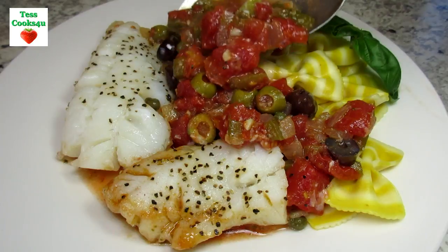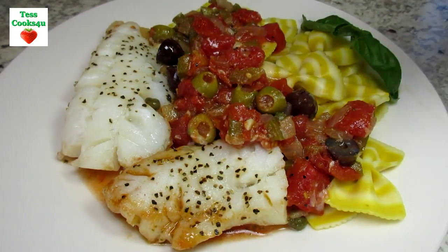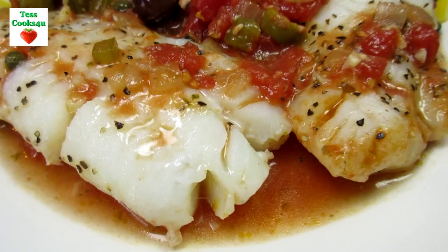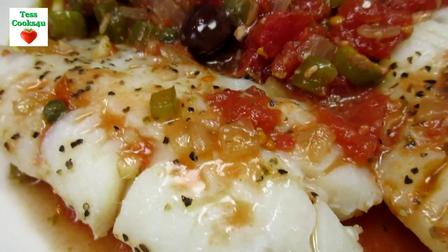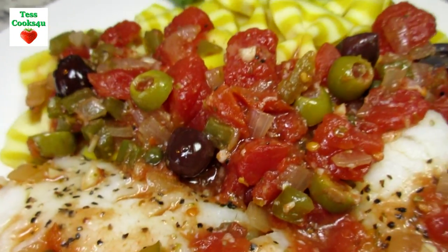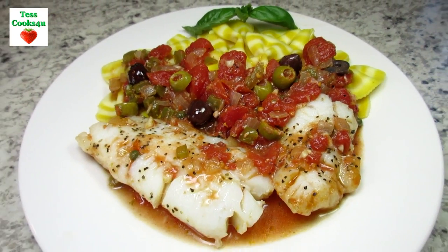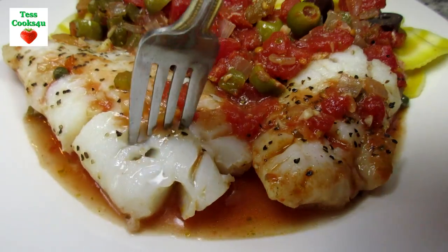The baked cod turned out nice and flaky and flavorful. The tomato sauce was rich with flavor from the garlic and pesto, and you can really taste the saltiness from the capers and olives. If you're looking for something a little different for a fish dinner, this is the one and I'm sure you're going to enjoy it.